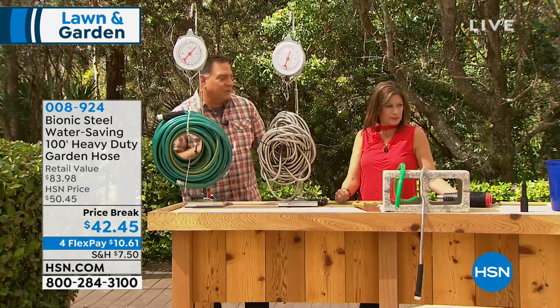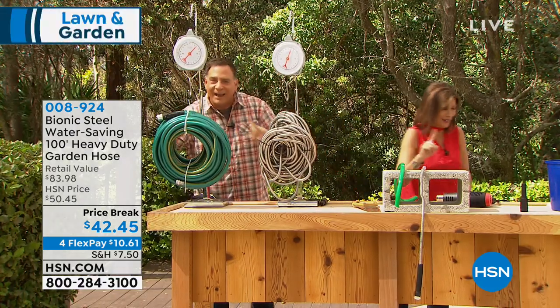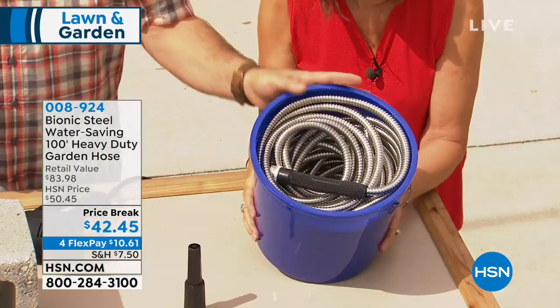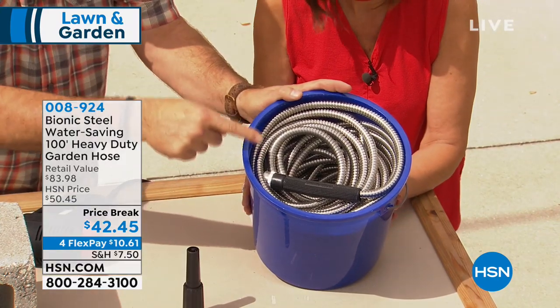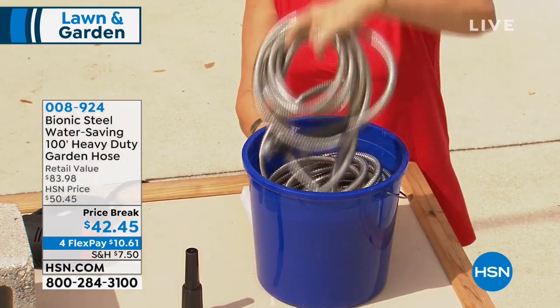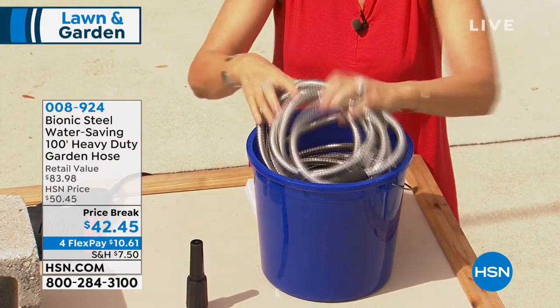But it's not just about the weight — it's about how compact this is. I have a bucket sitting on the table. Once you unleash that coil, it'll never look that good again. Look at this: here's a traditional bucket you'd use to wash your car, and that's 100 feet of bionic hose in this bucket. It's so lightweight but flexible — so easy to work with, so easy to use. Love this hose.